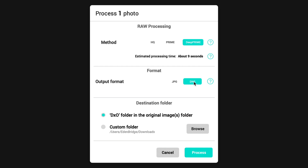You have a choice of JPEG or DNG. I want to keep it as a RAW file for my workflow in Lightroom. And then you have a choice of the destination folder. In my case, I'm going to keep it right in the original folder. It'll drop it inside of that folder, and you can make a custom folder if you want and select whatever that custom folder is. Then all you have to do is click Process.